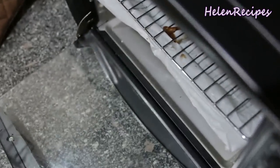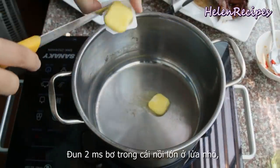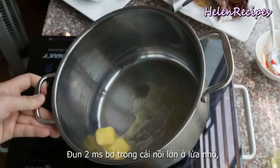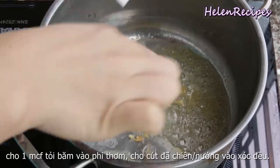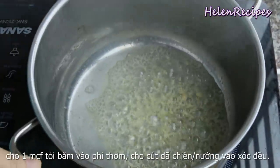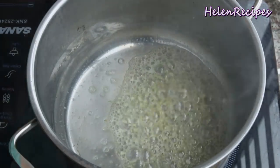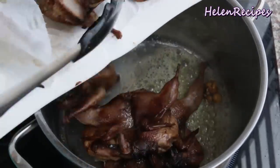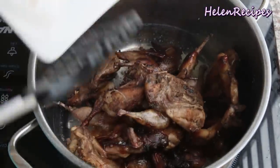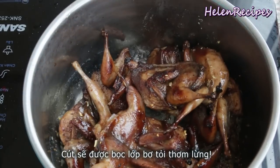We are making butter quail, so of course you will need butter. In Vietnam we mostly use margarine, but feel free to use butter if you like. Melt about 2 tablespoons of butter in a large saucepan or wok over low heat, then add a teaspoon of minced garlic. Fry until it gets really aromatic, then add in all the quails. Give them a really good toss so the quails are well coated with the butter and garlic.